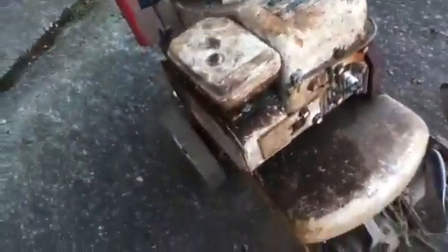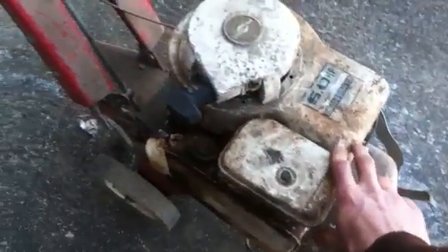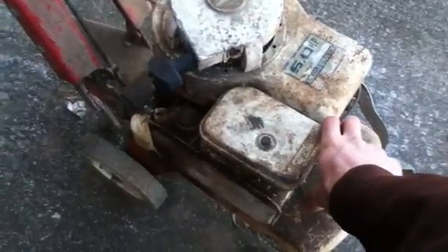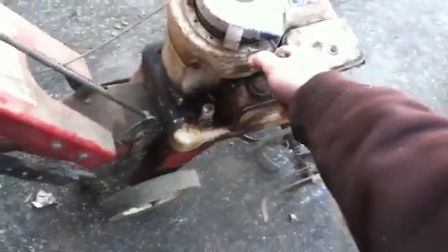I put in new points and condenser. Had the flywheel off and stuff — I showed you the points and stuff. Why they even fouled out: they were actually shorted out. There was black on them, and there was actually a little hole in the points, so it looks like something shorted them out. There were sparks jumping across the points or something. So they were shorting out, so I put in a new set of points and condenser.